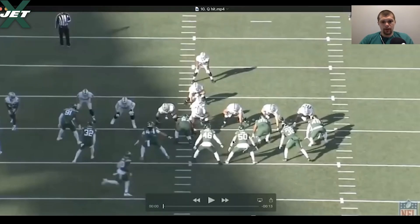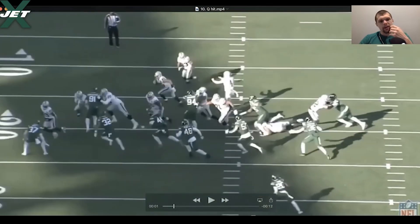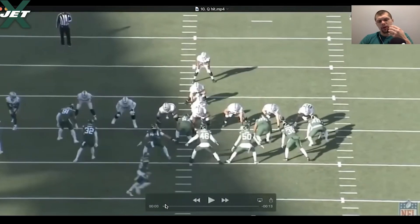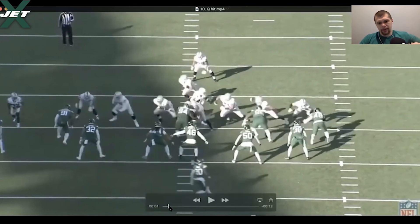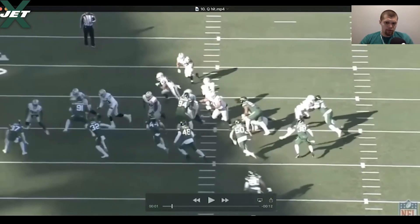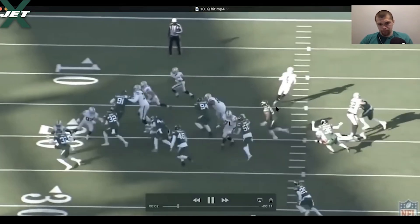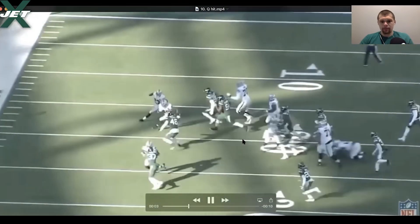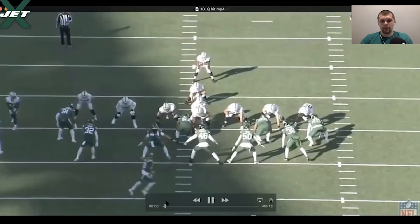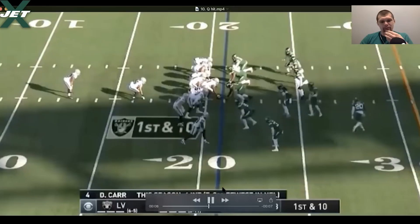Q hit — he is the 4i right here. This is just effort. The Raiders run a lead toss away from him to the boundary side; Q is on the back side. He gets cut but does a good job shoving the guy into the ground — that's what you want to do with a cut block, shove him into the ground and jump over him. I absolutely love the effort. A lot of guys on the backside are slowing down, but Q continues to run and lays a huge shot on the running back — bang, he freaking launches him.